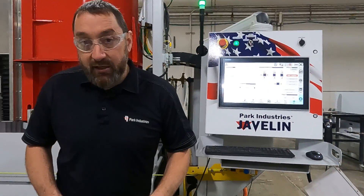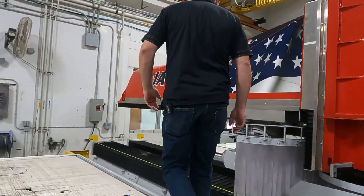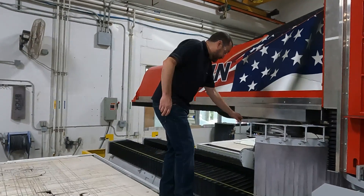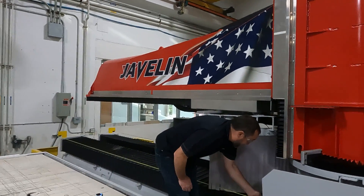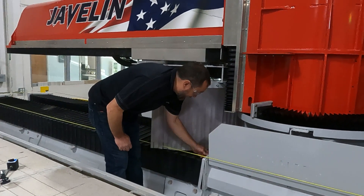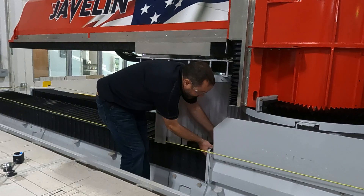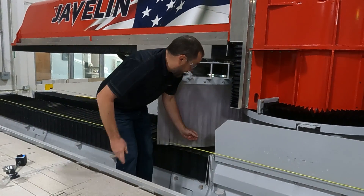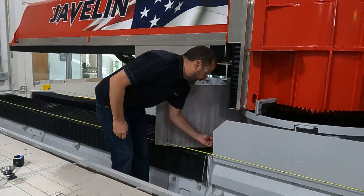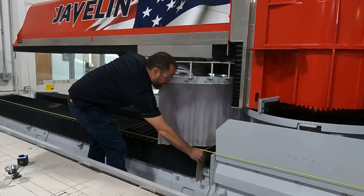So we are going to hop up on the machine here and start pulling our bellow covers back. We will just loosen up our thumb screws a little bit. If they are sticking pretty hard, you can just pull this white plate out and set that to the side. We will take out our thumb screws and slide our bellow cover all the way back.